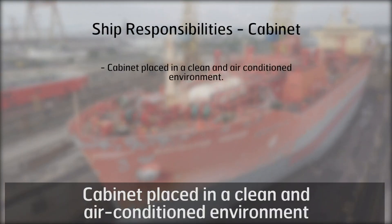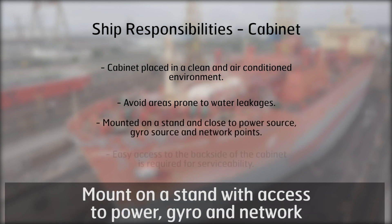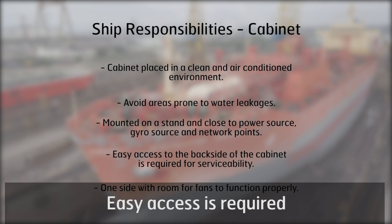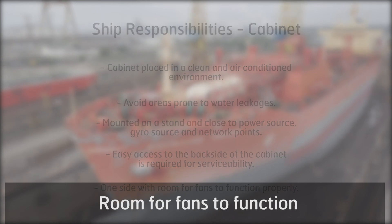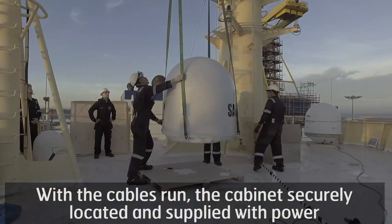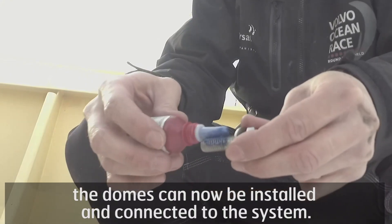Cabinet checklist: placed in a clean and air-conditioned environment, avoid areas prone to water leakages, mount on a stand with access to power, gyro and network, easy access required, and room for fans to function. With the cables run, the cabinet securely located and supplied with power, the domes can now be installed and connected to the system.